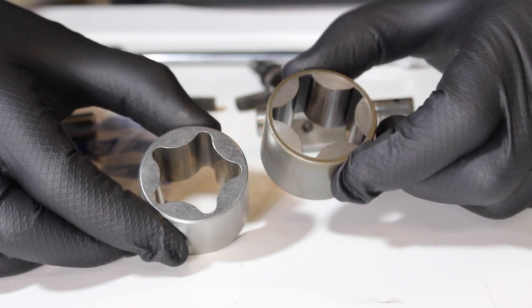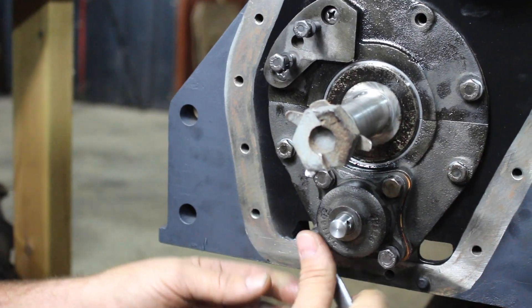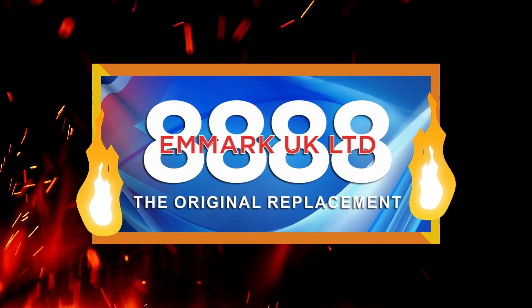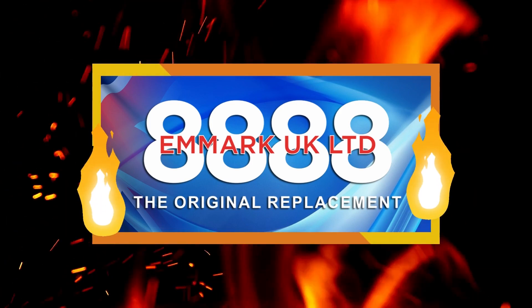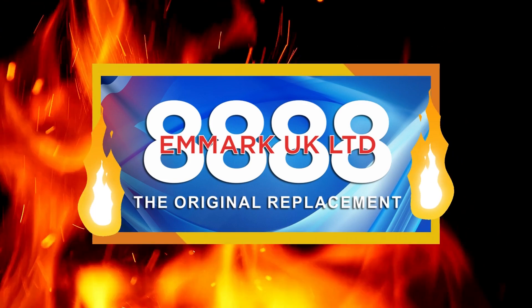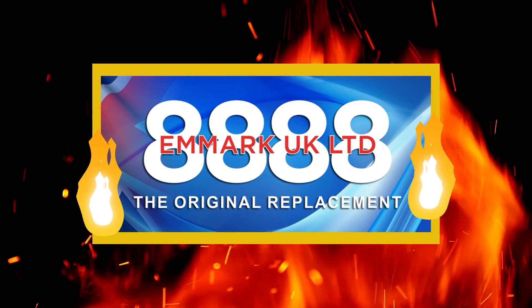Hello and welcome back to Kev's Vintage Tractor Repair Channel. In this episode we're going to be rebuilding and fitting the oil pump to the Ferguson 23C engine. It's only a little short video so I hope you enjoy. This video is brought to you by EMARC UK. If you are interested in any of the parts you see today for your own projects, please feel free to get in touch with me via email or Instagram in the description below. Big thanks to EMARC UK for sponsoring the video.